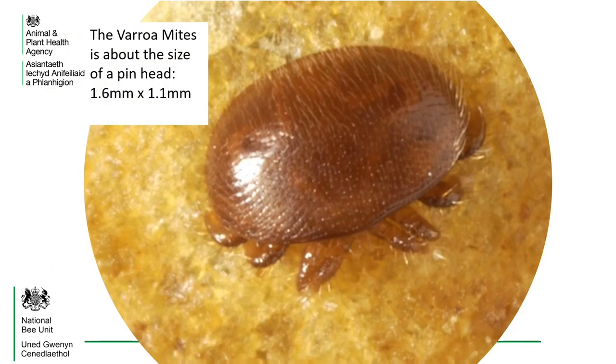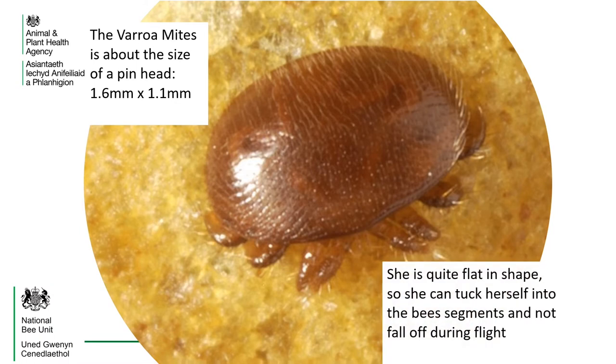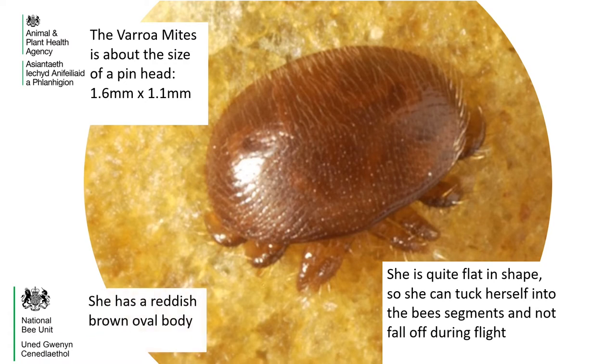The varroa mite is about the size of a pinhead, 1.6 mm by 1.1 mm. She is quite flat in shape, so she can tuck herself into the bee segments and not fall off during flight. She has a reddish brown oval body and eight legs.